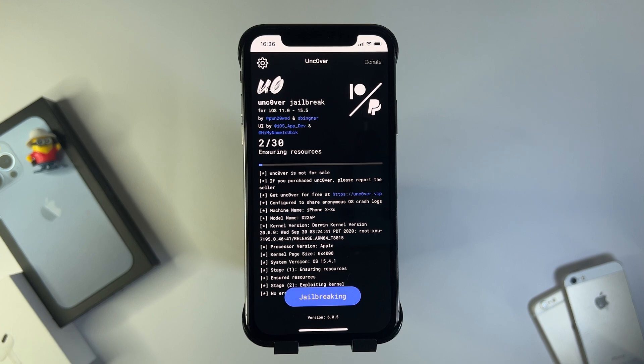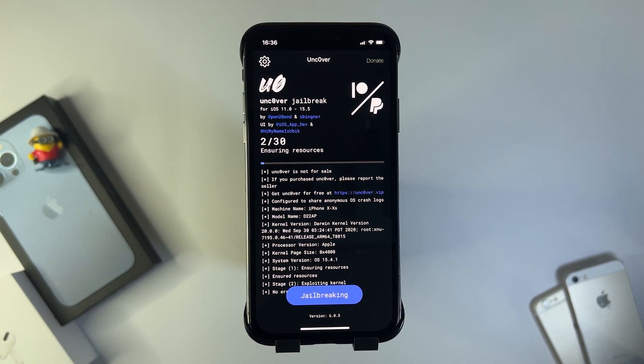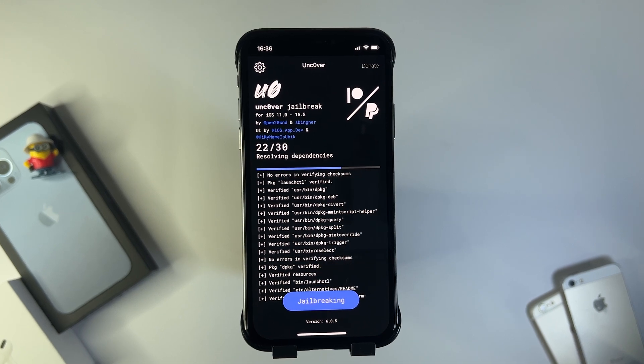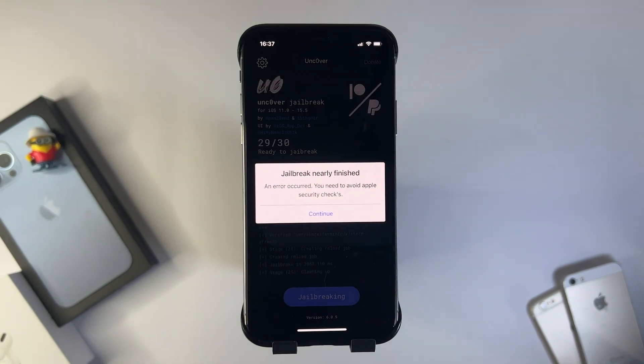Press jailbreak and just let the jailbreaking process do its thing. This shouldn't take that long, but be patient because it is installing a modded version of iOS to the device. As you can see, jailbreak nearly finished.